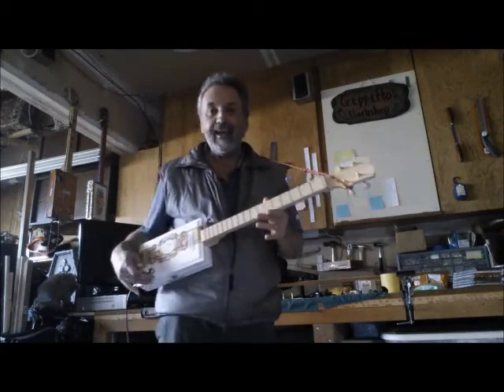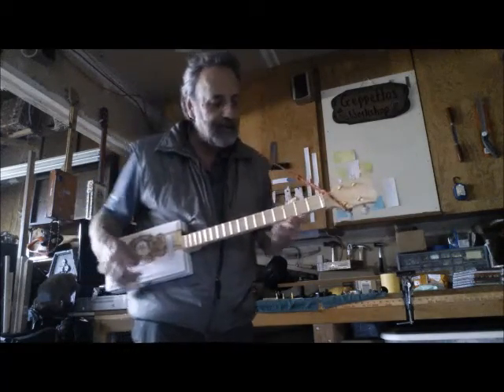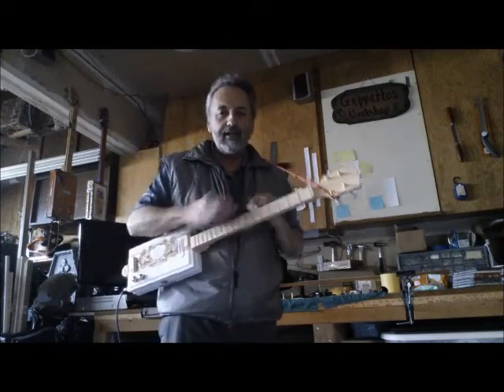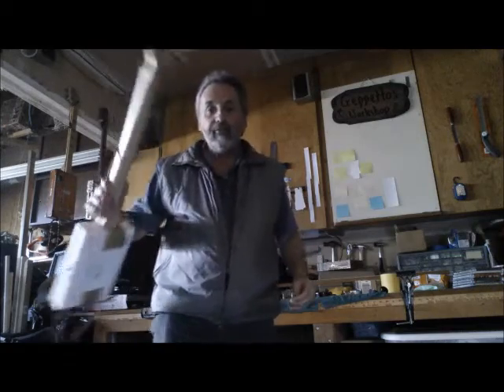Yeah, this is nice. Sounds good and it looks good. I hope it gave you an idea of what it sounds like. Thank you very much for watching.